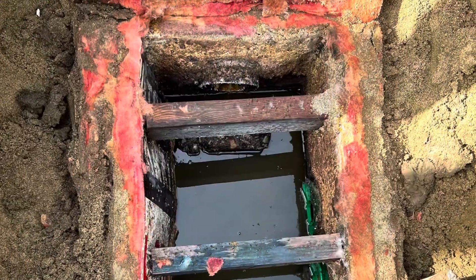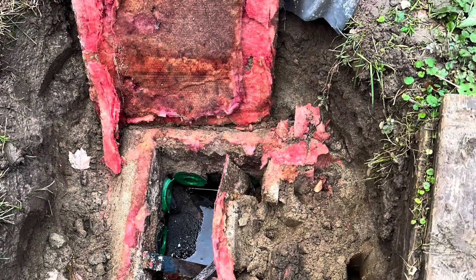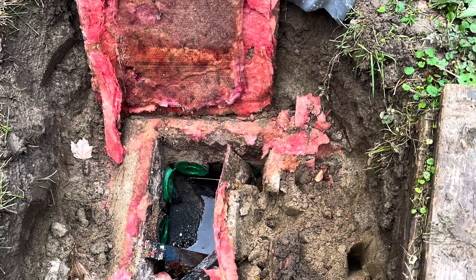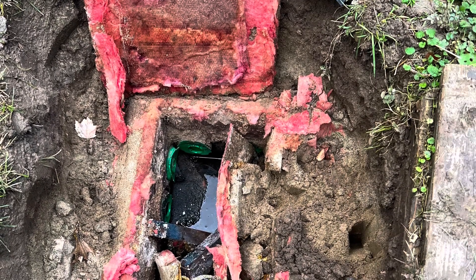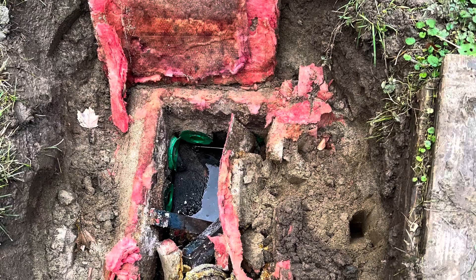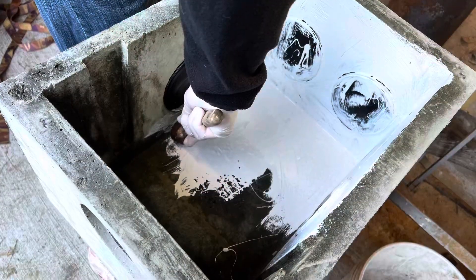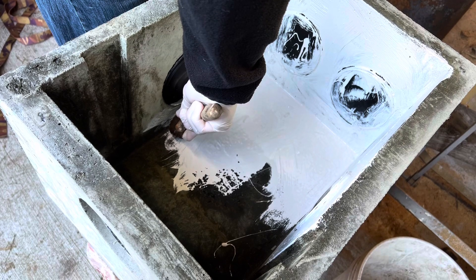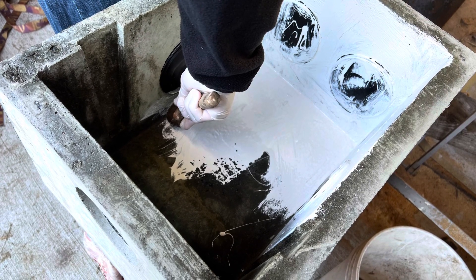Over time, distribution boxes can deteriorate and fail, as this one did — it's 24 years old. The pink material is a fiberboard used to repair the broken lid a number of years ago. Ideally, replace the old distribution box with a new box of the same configuration.